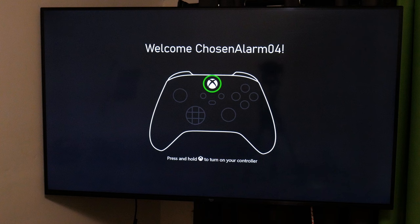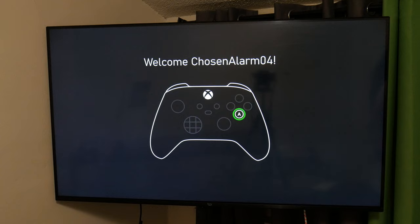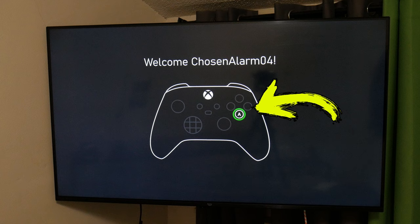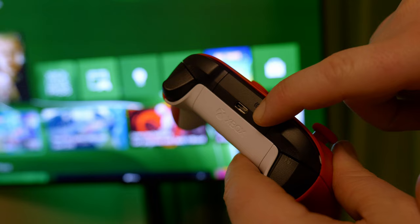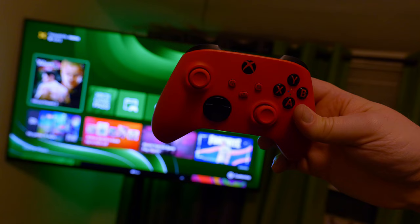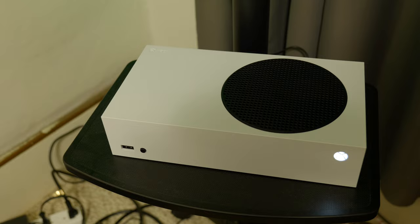Switch back to your Xbox and follow the instructions on screen. I'll press and hold the Xbox button on the controller, and then press the highlighted button — and we are connected. Normally when you connect a controller to your Xbox, you would start with the controller off, then press and hold the pair button for about 3 seconds. The controller will come on, then press the connect or pair button on the Xbox, and you're good.